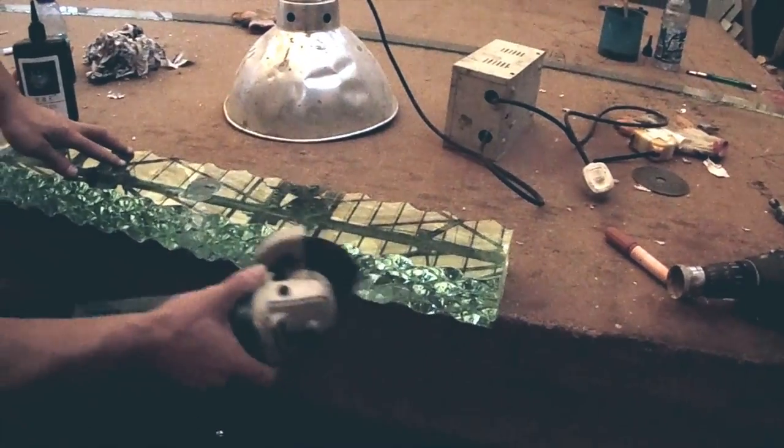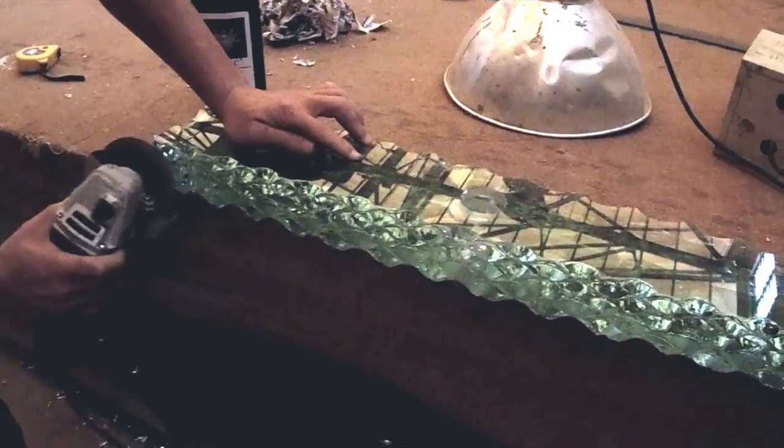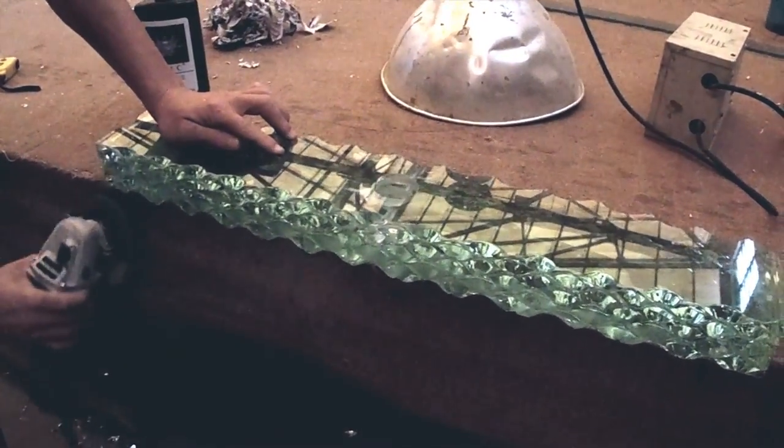The last step will be to polish the surface and to make sure that all exterior of the glass does not have any sharp edges and is completely safe.